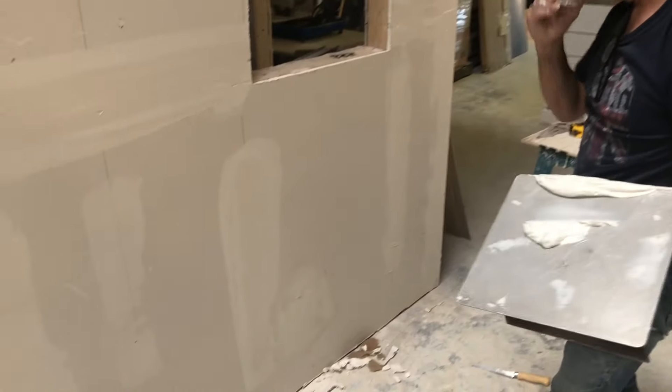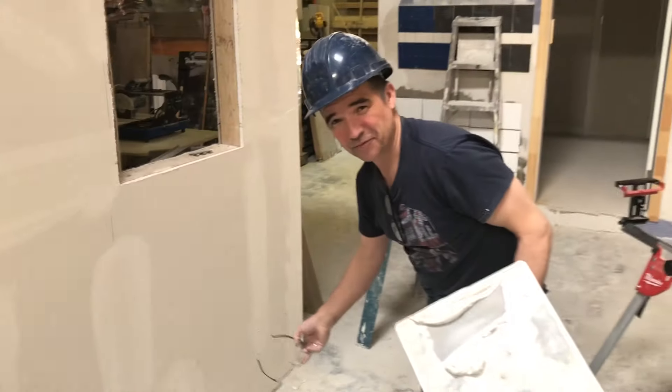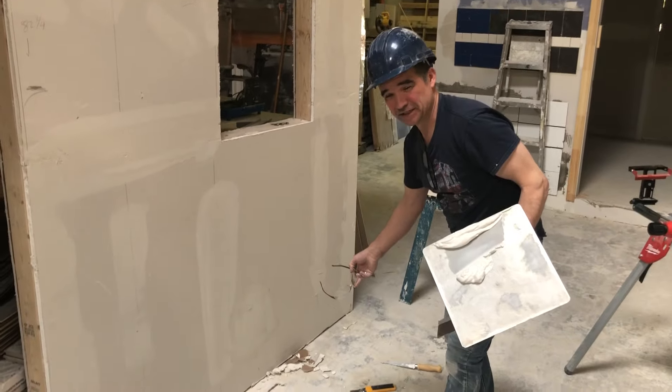And there you have it. No more hole. This is Kevin Morris for York Construction Academy. We'll see you next time.